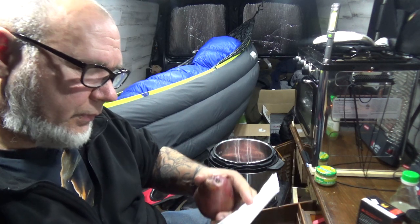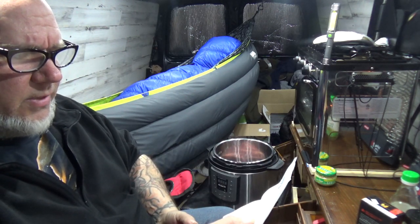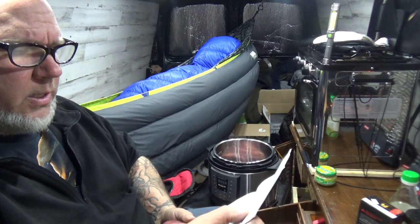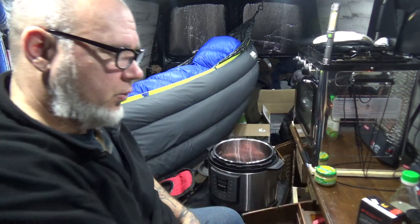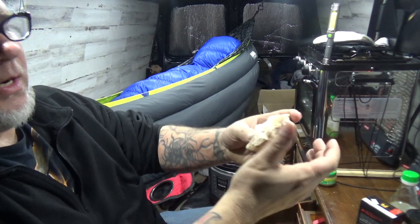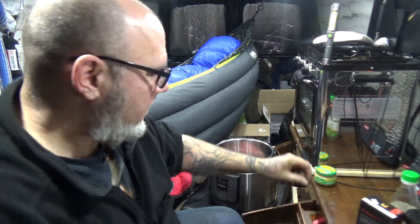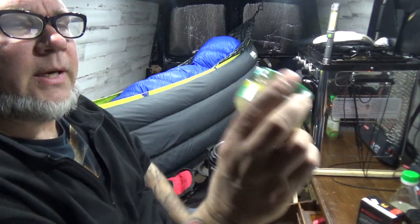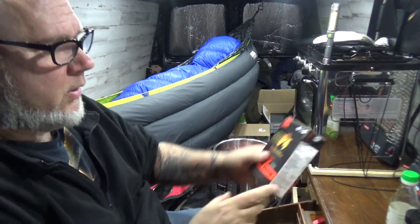I went to Whole Foods, only spent five bucks. What do they call these pears? Red Anjou pear. So we're gonna use one pear, one knob of ginger — about the size of your thumb — and some garlic. I got this pre-ground garlic.